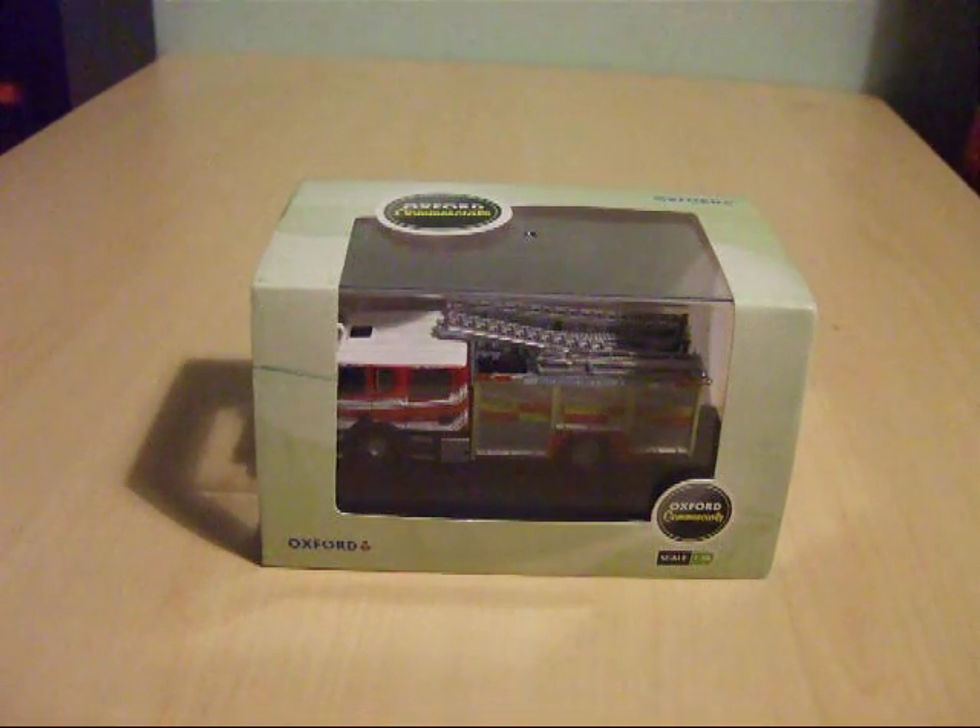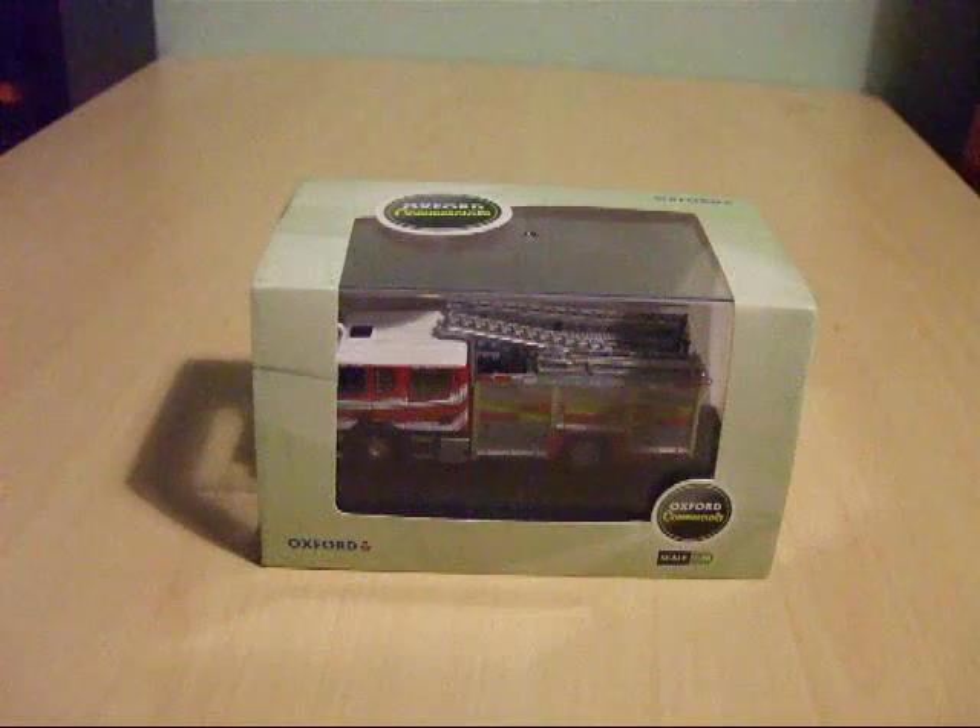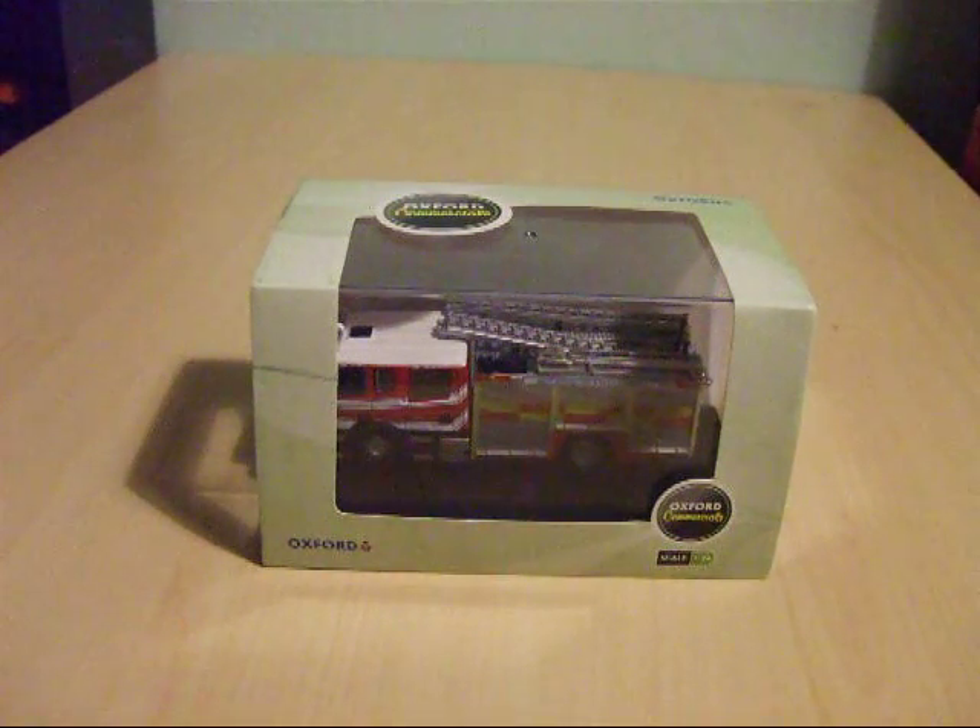The scale is modelled to the 1:76 00 gauge. So the model has been made to the common 00 gauge railway scale and you could use this as a scenic vehicle on your layout.